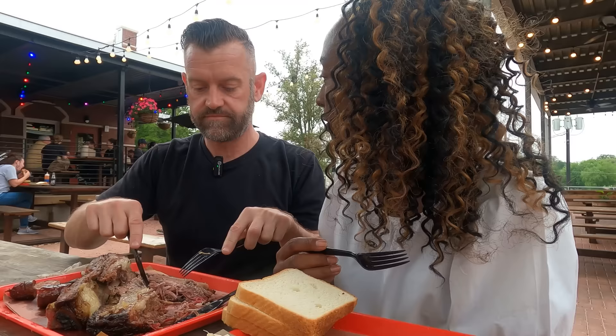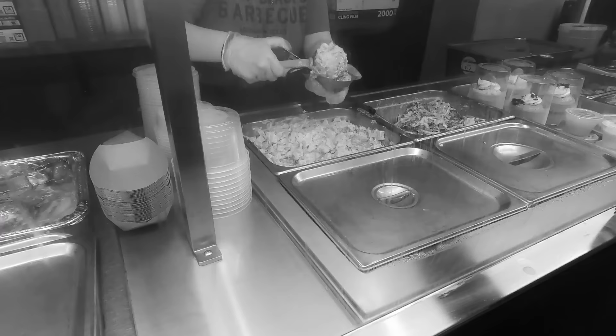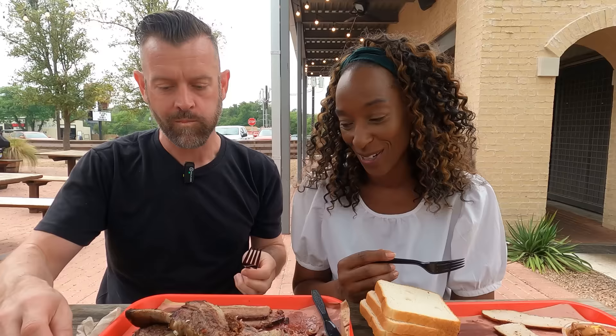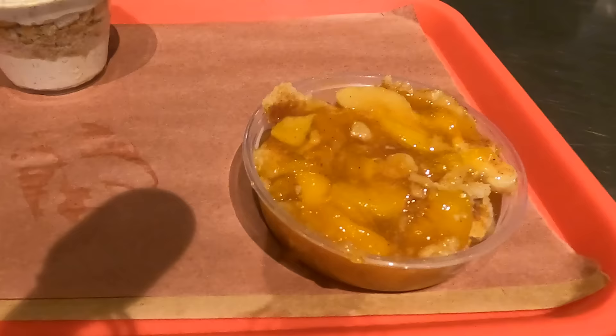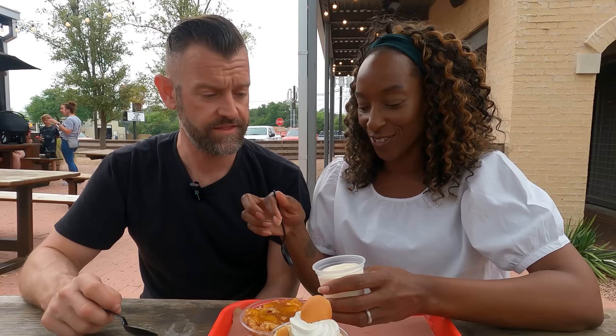Now we're going to try their famous desserts. Somebody mentioned banana pudding and peach cobbler. These are the most popular desserts based on your recommendations: banana pudding, peach cobbler, and the pro move we were told inside — add vanilla ice cream. That looks good already!